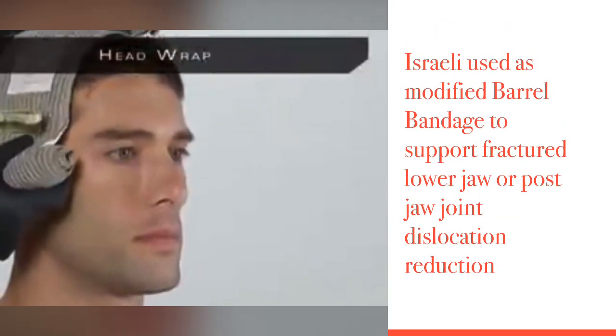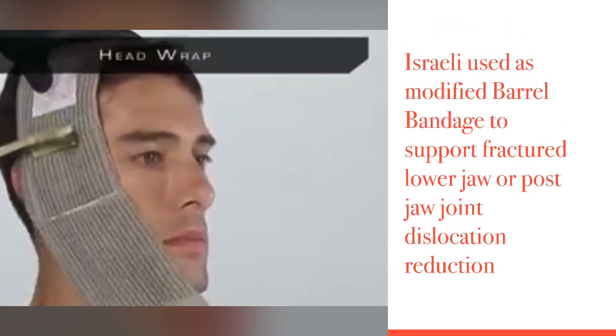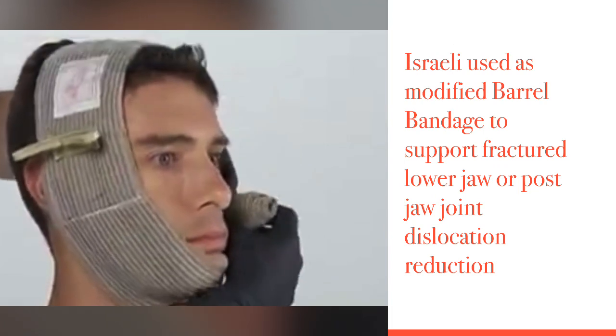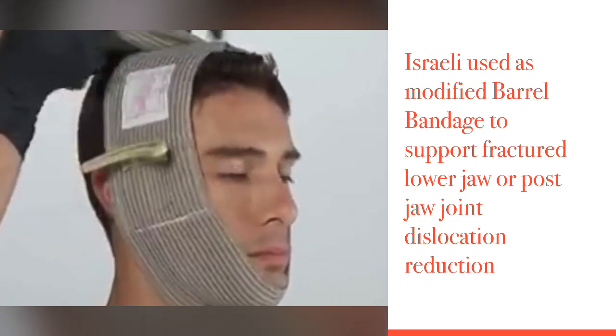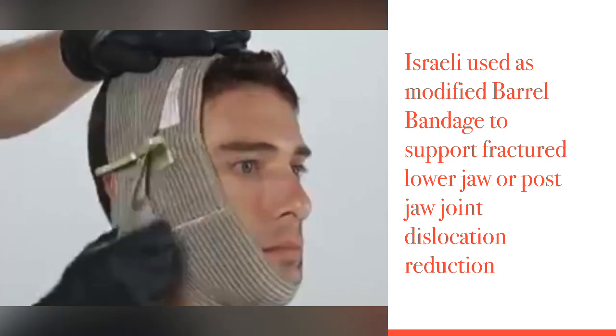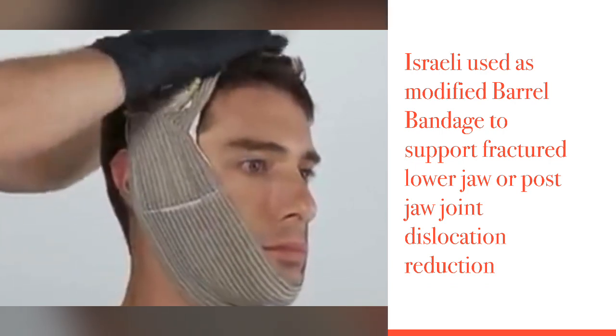Place the pad on the wound, wrap one revolution, go through the pressure applicator, pull in the opposite direction and wrap again.